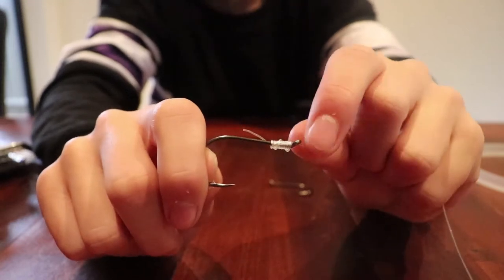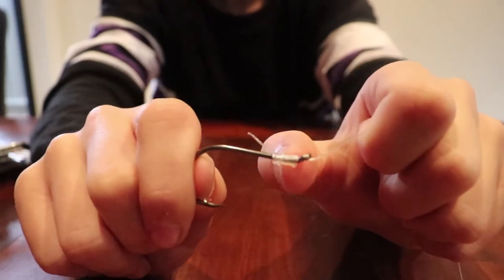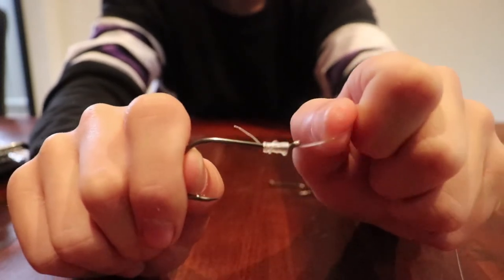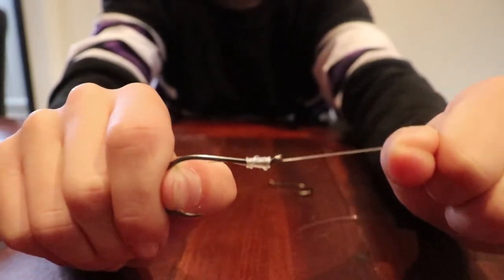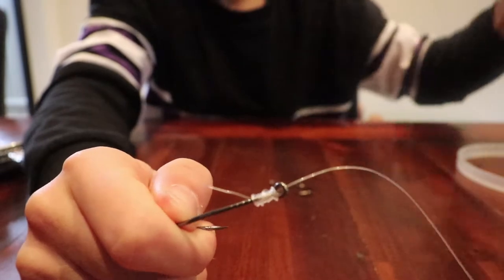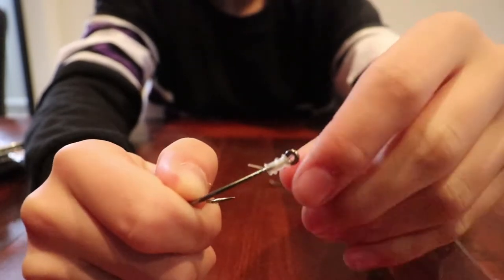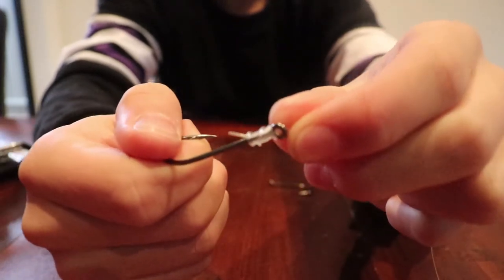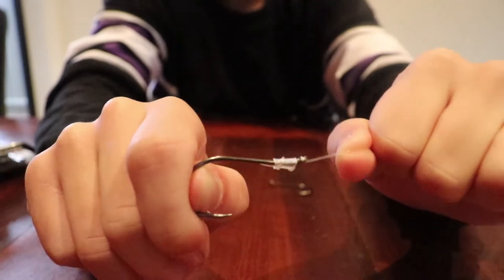I've just finished that snell and you'll notice what I've done is pulled it tight so that the knot at the top of the shank of the hook is real tight - that's not gonna slip, definitely. Now you want to grab your braided scissors and just cut it like that, and notice that I've left a little bit on there just in case the knot does slip - that way I've got a little bit of reassurance that it's not gonna pull.